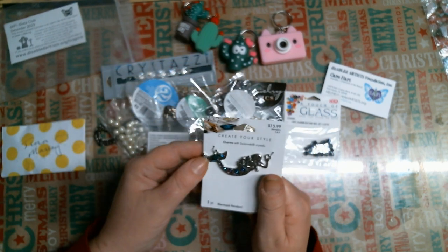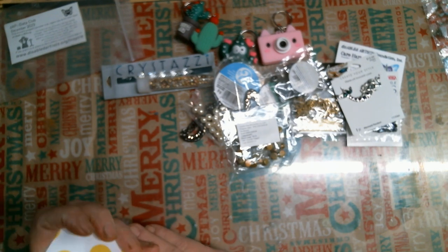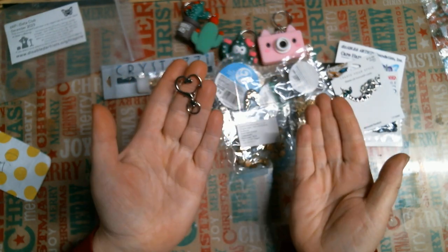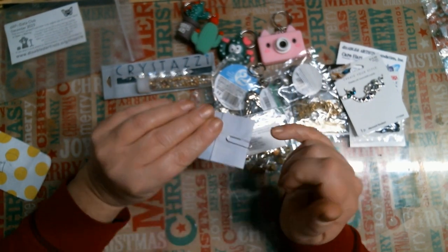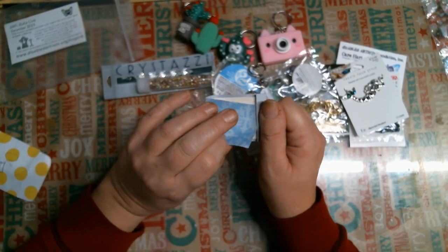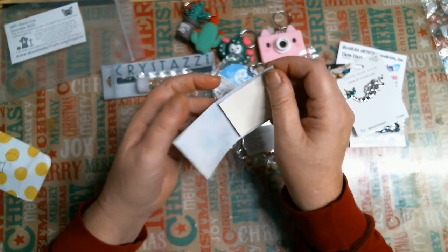Swarovski crystals — gorgeous. That's totally cool. Then there's this little package, which is this — look at this cool little lobster claw, I guess is what you call it. It's shaped like a heart and it opens. So I'm going to put that with that. And this is creative — it's a paper clip but you open it from the front. And it's a little paper pad. It's not that cool.